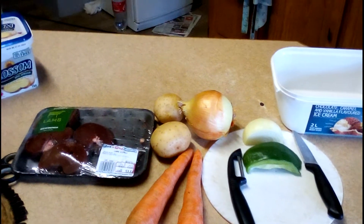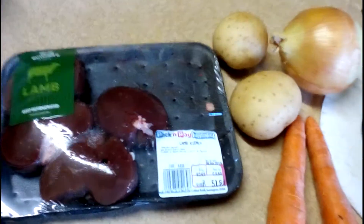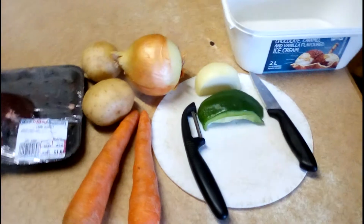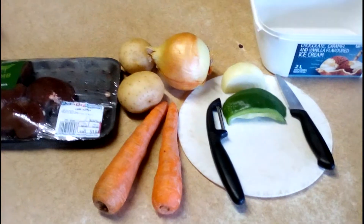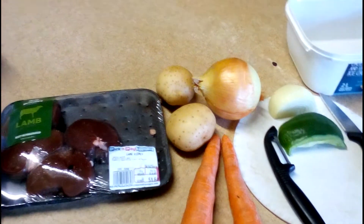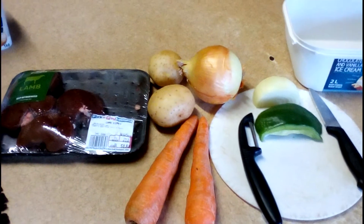Hello everyone, coming at you with another cooking video. This is what Nikki is going to be making — a lamb kidney sauce. And with that, the starch is going to be pup, which I think Americans would know as grits. You guys can leave that in the comments and let me know once you've seen what it is. Carry on watching and you'll see just how she does it.